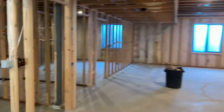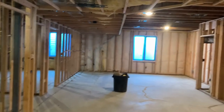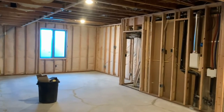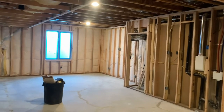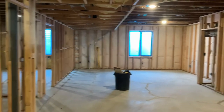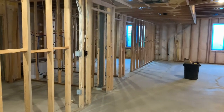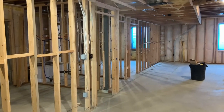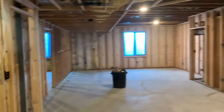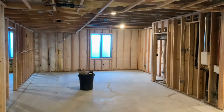Hope you guys enjoyed! If you want to learn more about basement finishes and our process — how we take a basement from concrete floor and walls to completely finished and feeling like it's part of your upstairs — check out our website at danzydesignbuild.com. We'd love to hear from you. Thanks, and have a wonderful rest of your day!